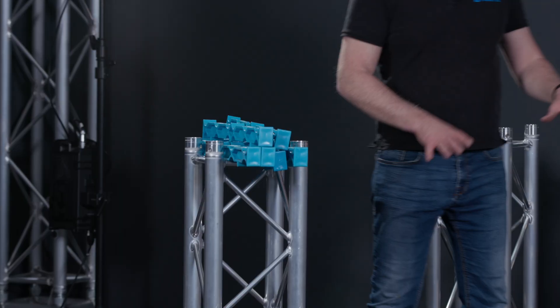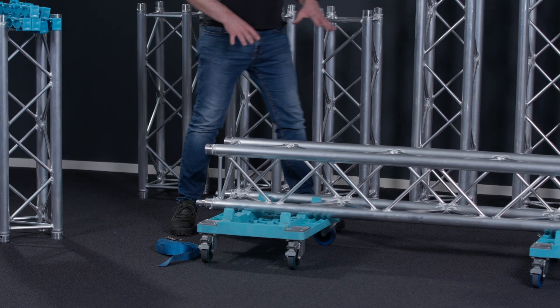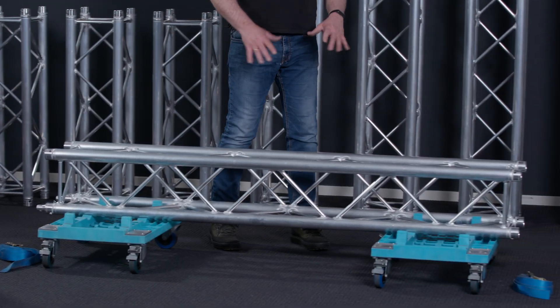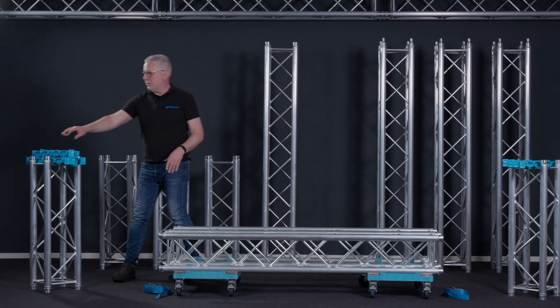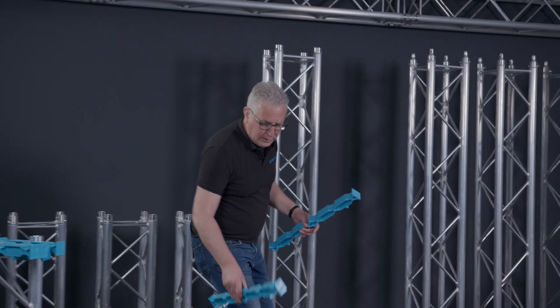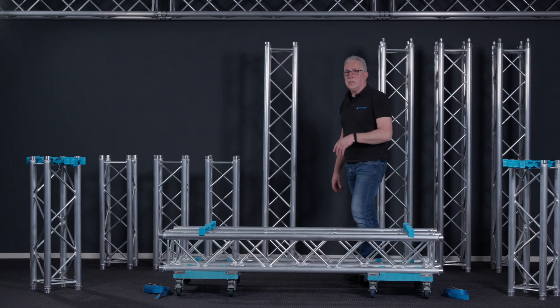Let's see how this works. The first stack will be placed directly on the dolly, and the dolly is capable of taking two rows at the same time. Once you have placed the first row, you will take your truss carrier and put one on the left side and one on the right side. Then you are ready to take the next pile.